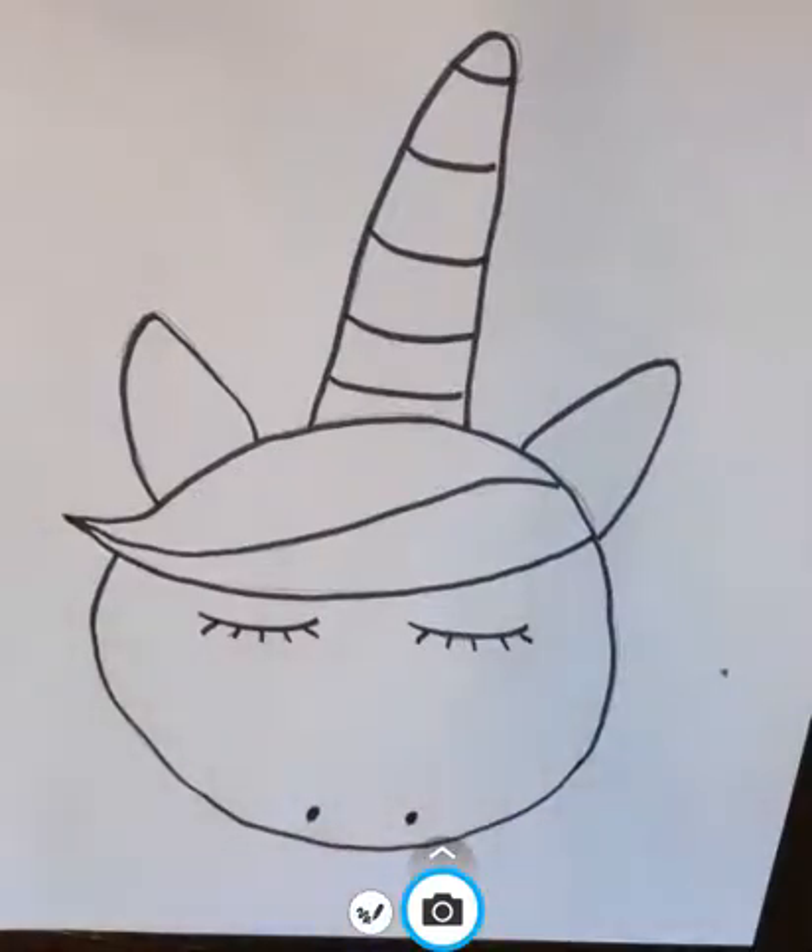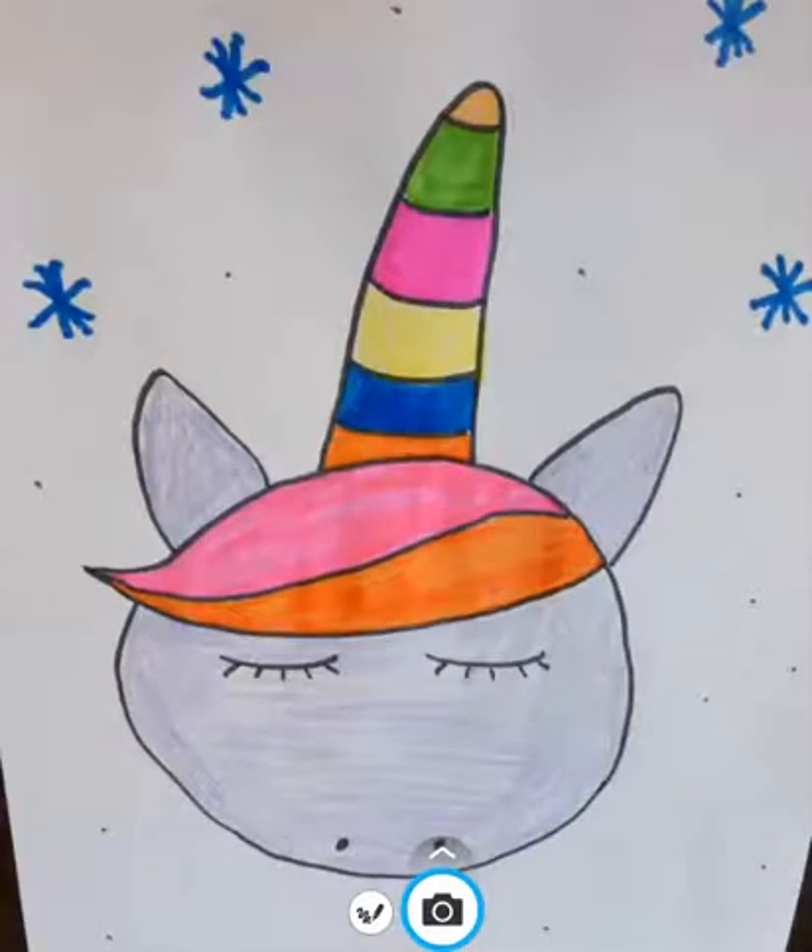And there we go, boys and girls! I kind of was in the mood to mix the warm and cool colors together and to color my unicorn purple. So go ahead and make your unicorn how you would like to make your unicorn. Thank you so much for listening!